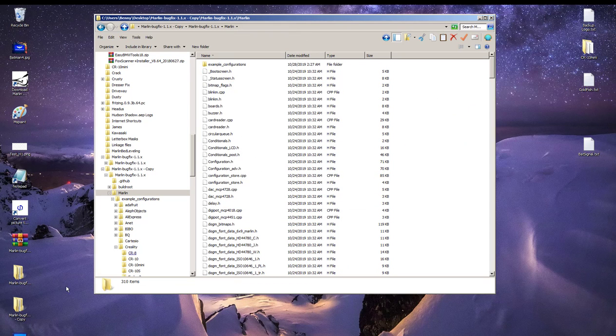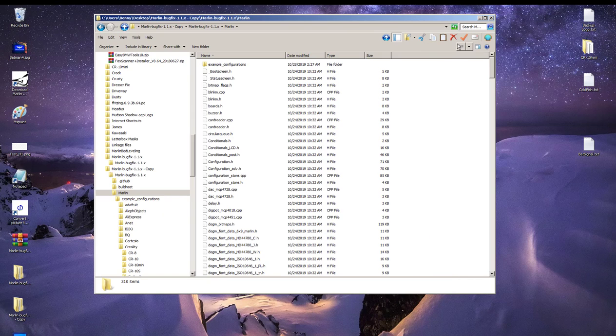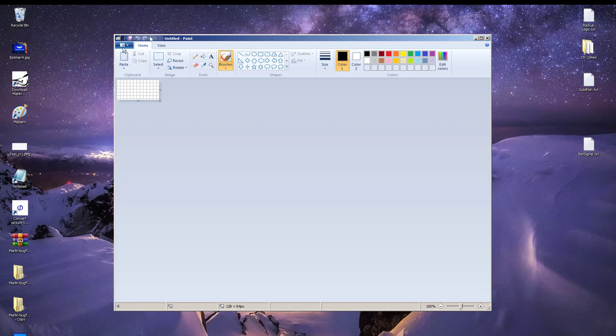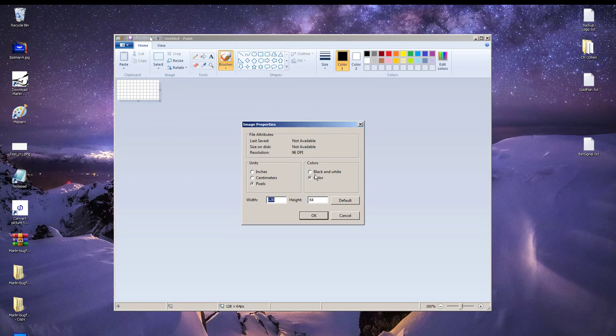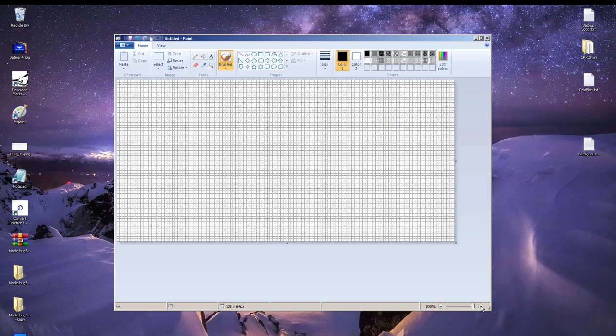Of course, it's just the stock boot screen, so now we'll have to change it — let the fun begin. Open your favorite bitmap editor; I'm using MS Paint. Create a new file, set it to 128 by 64 pixels, color to black and white, and units to pixels. I'm going to zoom in as much as possible to admire my blank canvas, so let's create something.